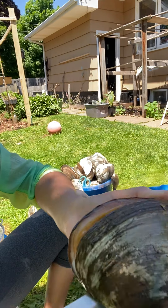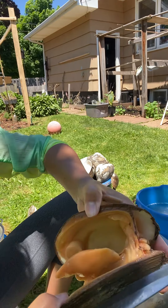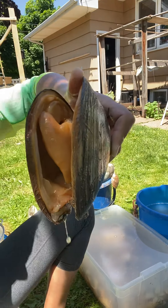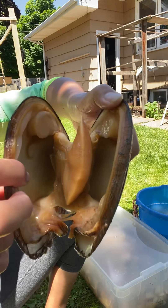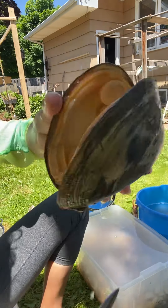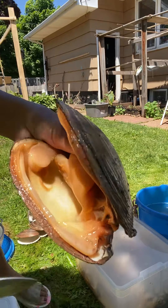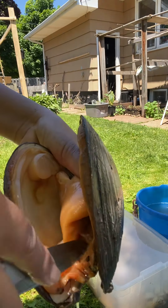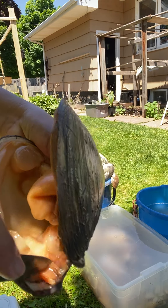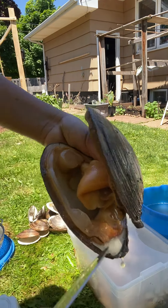Now it's open! Look at that — how fresh it is guys, see how fresh it is. To clean it, you need to remove this one — this is their eyes or their mouth, I don't know what it's called. Throw that away.